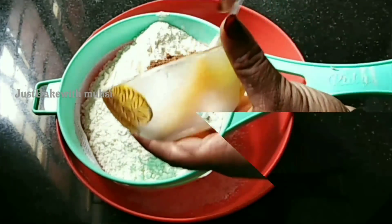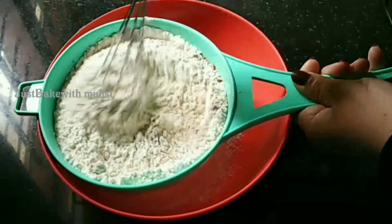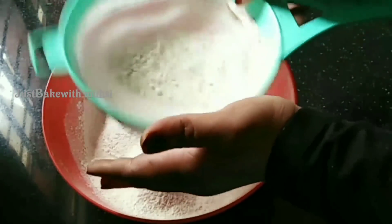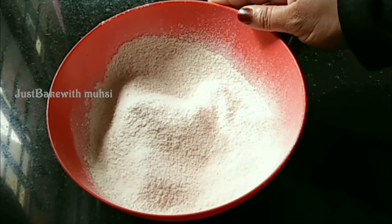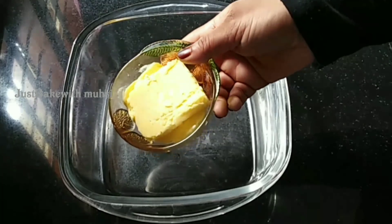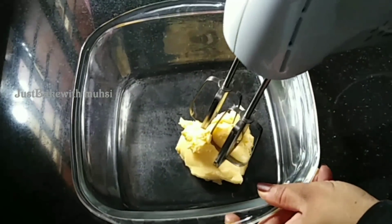Mix it with a whisk. Mix the dry ingredients together. I am going to put it in the bowl and mix it. Now I am ready for the cake. I have a bowl and I am going to put in 100 grams of room temperature unsalted butter.